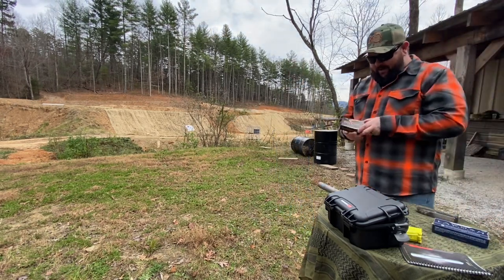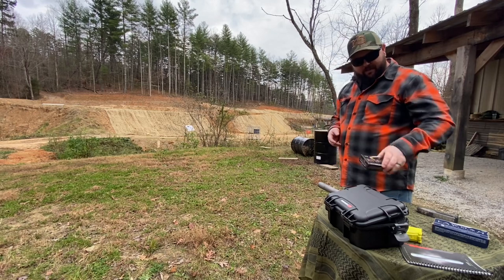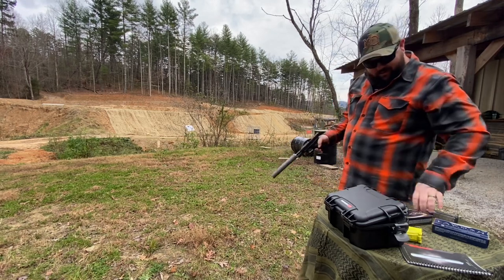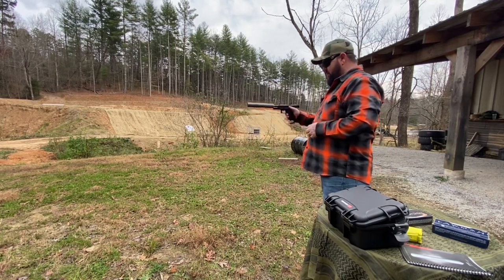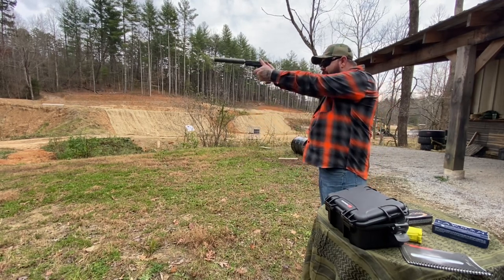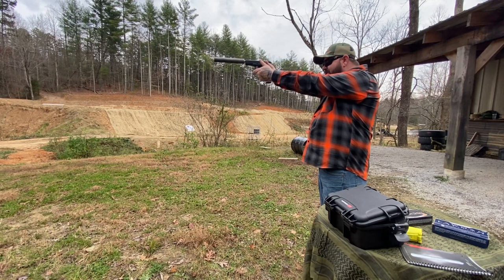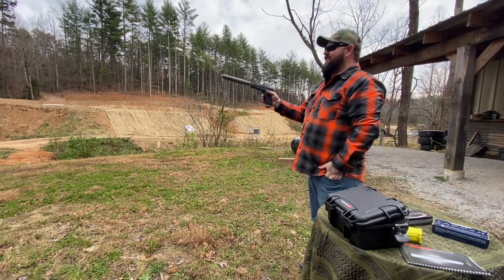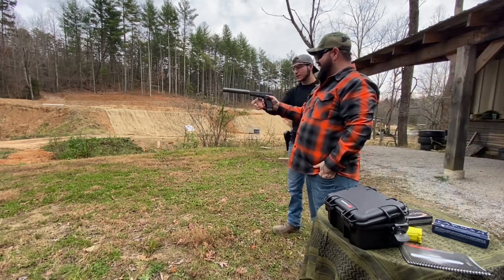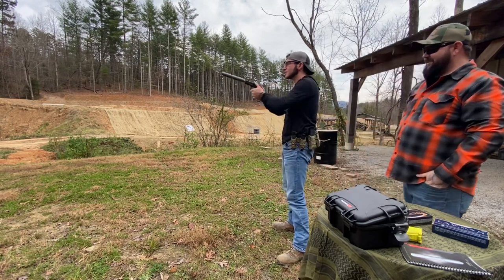Next up we're going to shoot some Speer Gold Dot 124 grain plus-P — just a couple, don't want to waste too much defense ammo. That's definitely a little hotter. Bryson gives it a try — the impulse is definitely more piercing, but still pretty consistent.